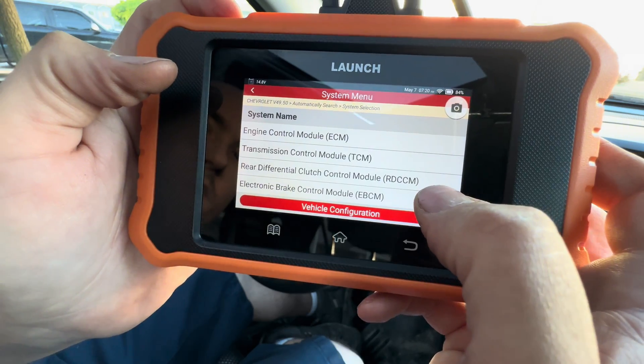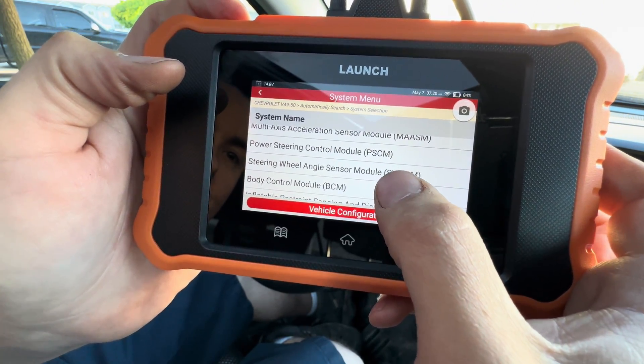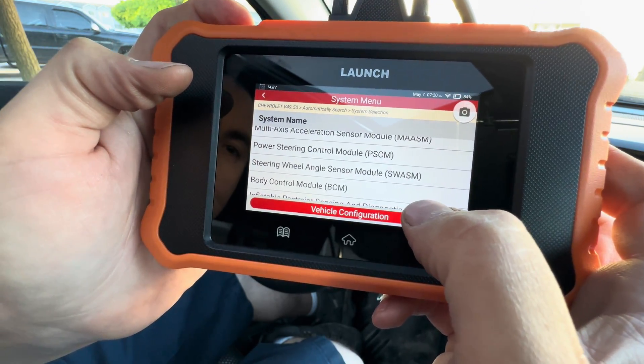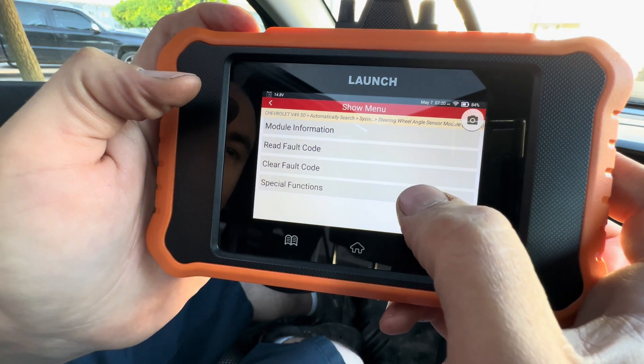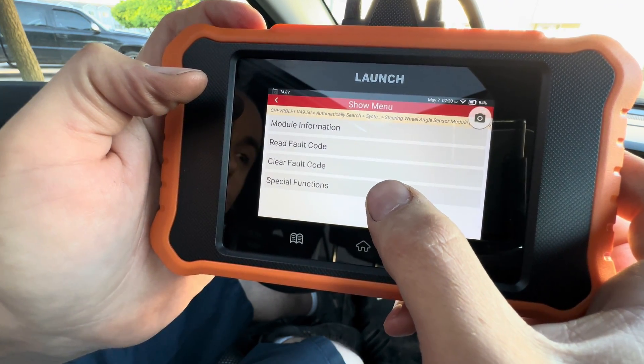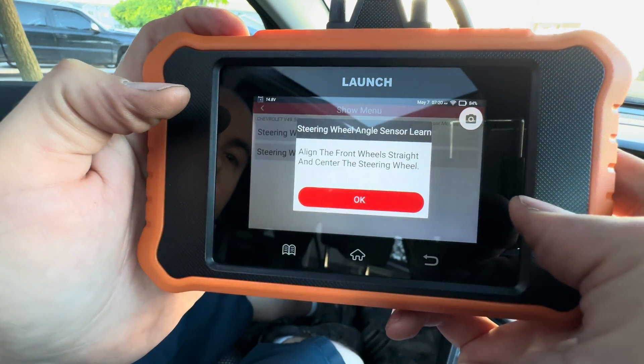We're going to go to System Selection, and right down here we see Steering Wheel Angle Sensor Module. Then go to Special Functions and select to learn the sensor again.